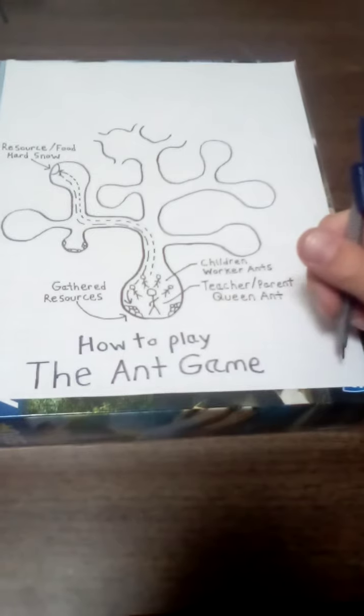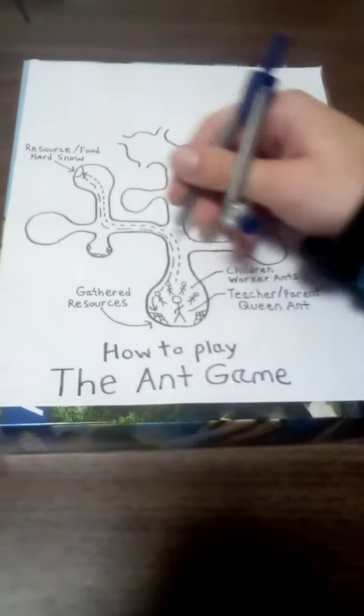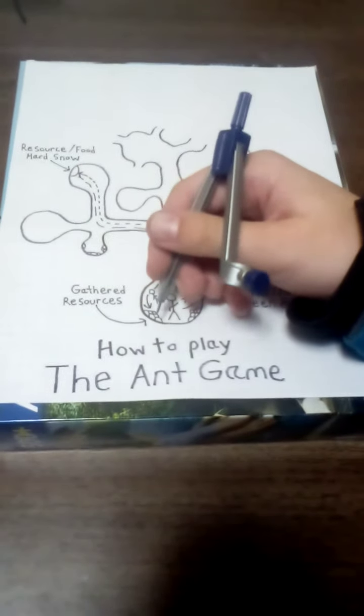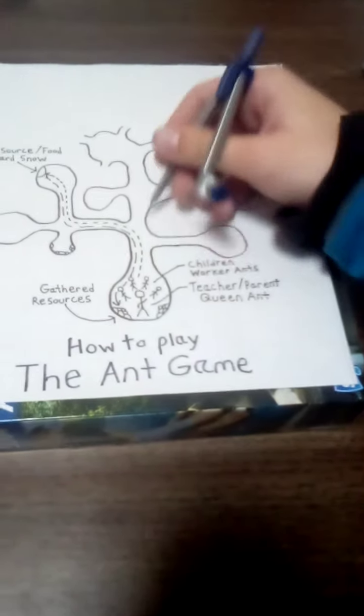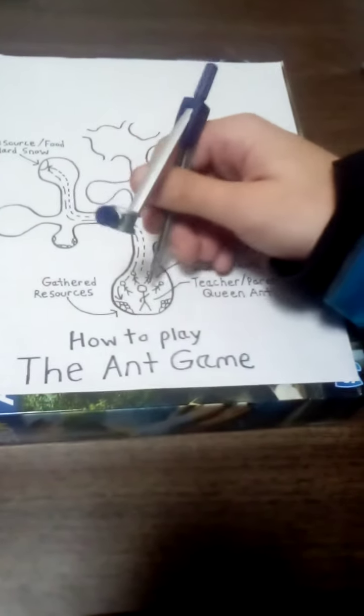First recess, that's when the teacher comes out with the children, and they build maybe this area and gather some resources. Lunchtime, they build this whole chunk right here because they have more time, and maybe they're gathering more resources. There are four children in this example.